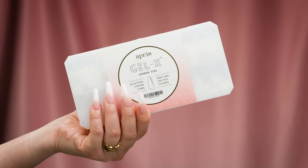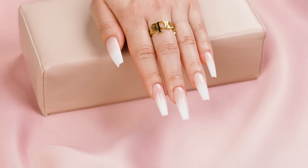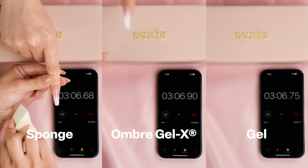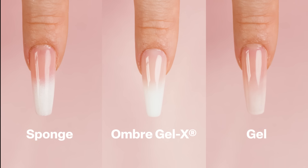Introducing Ombre Gel X, the newest, most revolutionary method for creating ombre nails. Ombre nails may look easy, but they are often time-consuming and difficult to perfect. But with Ombre Gel X, you can not only create ombre nails in a fraction of the time, but achieve even better results than with traditional methods.